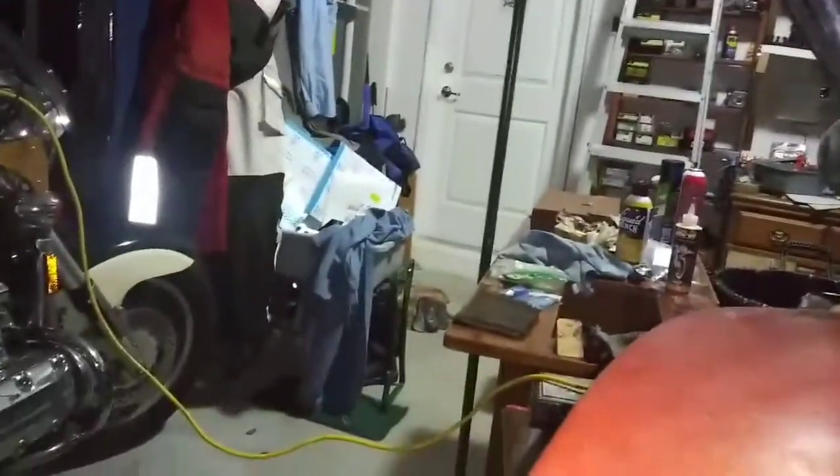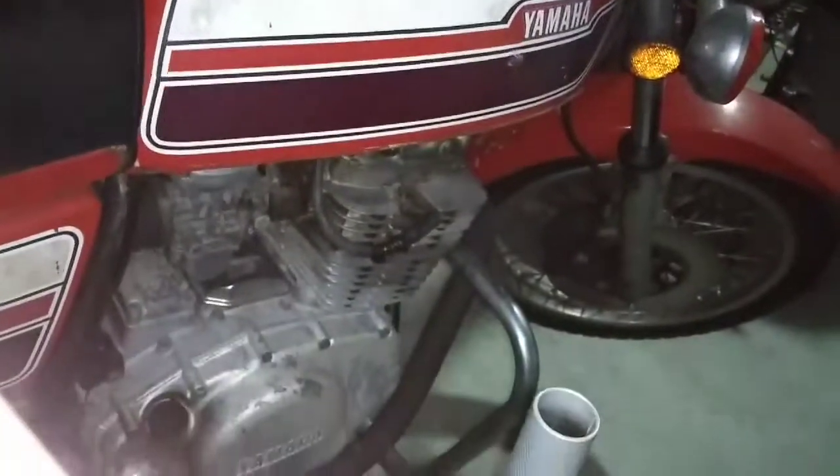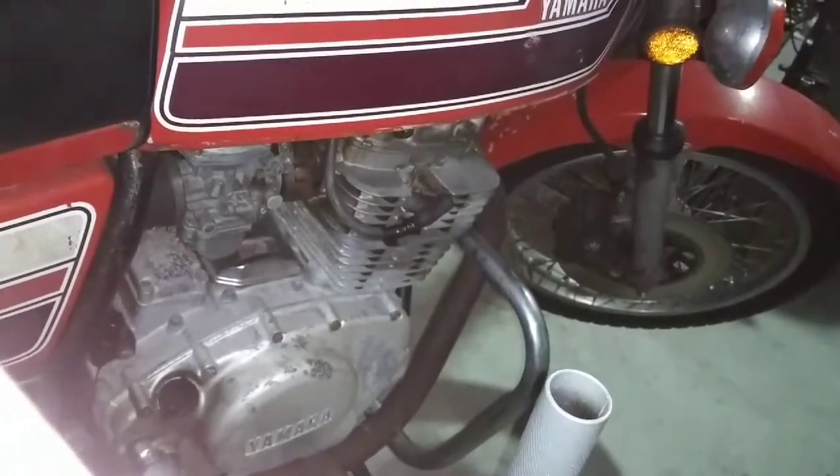Pretty cool. I am very happy — what a cool little motorcycle. All right guys, time for me to say good night. Bye.